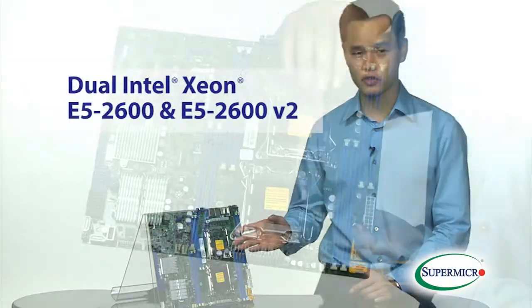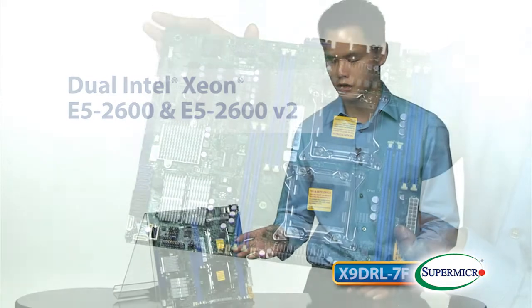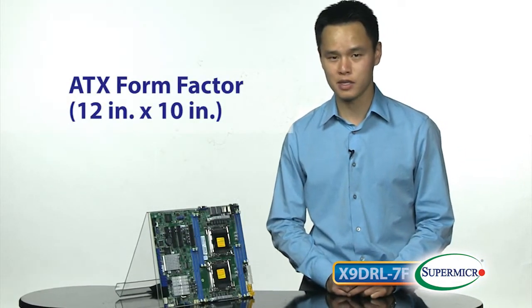You can see that you get dual CPUs. These are E5-2600 V1 and V2 series, and you also get this on an ATX form factor that's 12 by 10 inches.